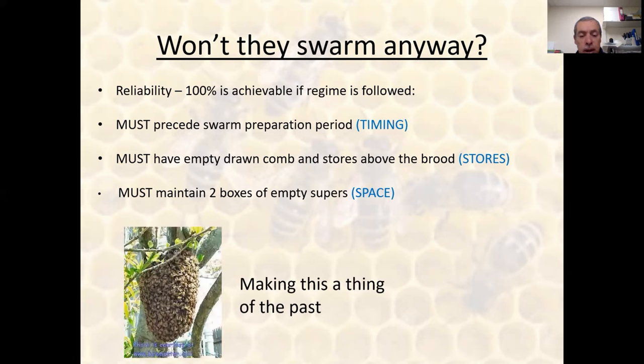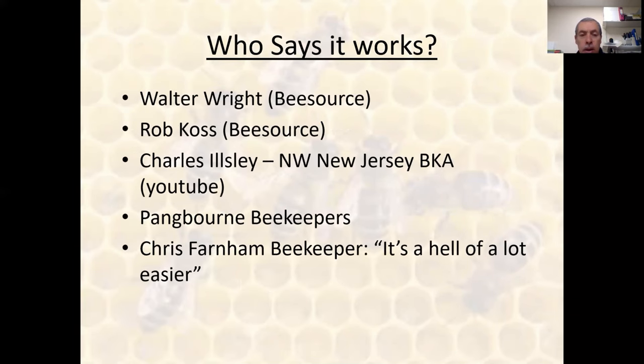He believed, and we certainly believe through our experience, that the whole issuing and collecting of swarms really becomes a thing of the past. Who says it works? Certainly Walter Wright, who wrote an awful lot on BeeSourse. Another chap, Rob Cost, wrote a few articles there too. There's also Charles Illsley of Northwest New Jersey Beekeeping Association, who produced a really good YouTube video — about an hour long — describing how he went from collecting 30 to 40 swarms a year to leaving his ladders in the shed and just manipulating his bees and taking off honey. One of my favorite quotes is from a local beekeeper called Chris Farner, who says, 'It is a hell of a lot easier,' and I agree with him.